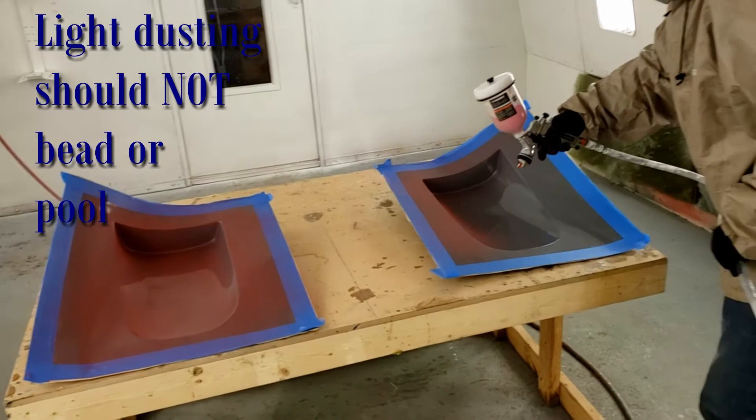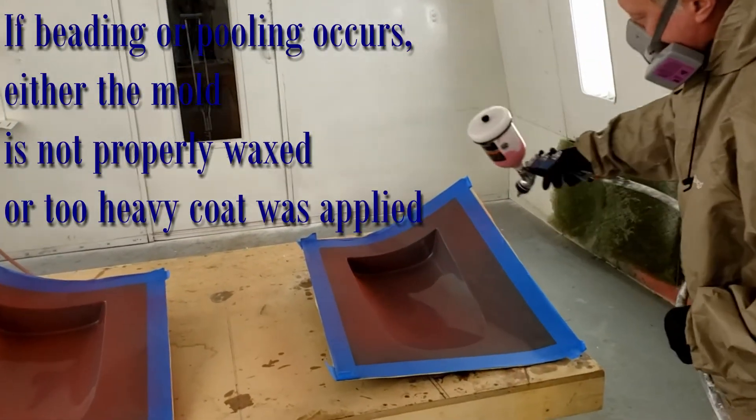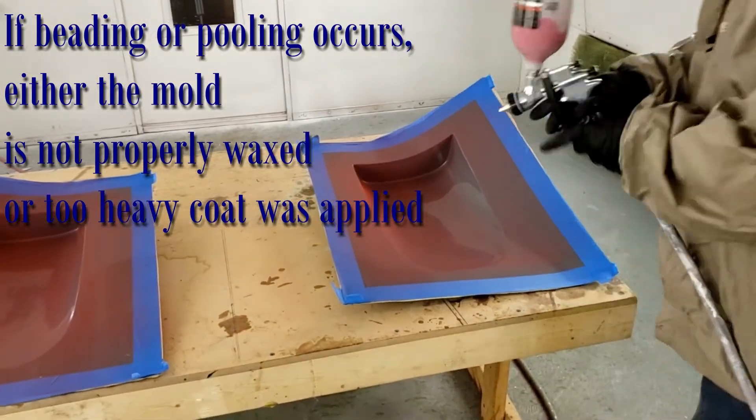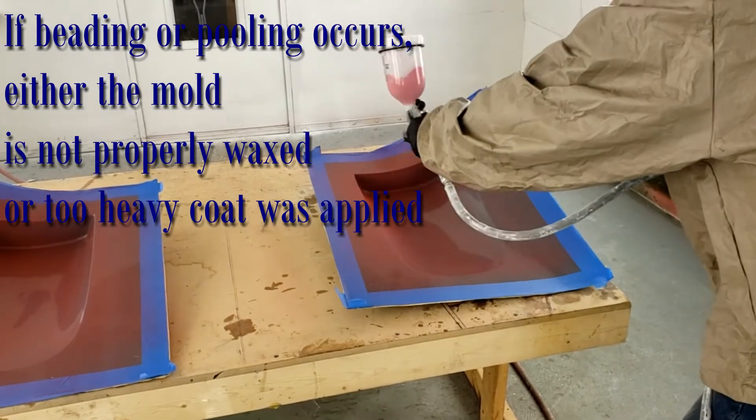In the event that there is beading or pooling, it is usually caused by improper waxing or too heavy of a first coat. Allow extra time for the Element Xtreme to become tacky and then begin with your next coat.